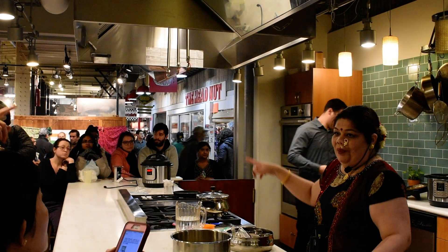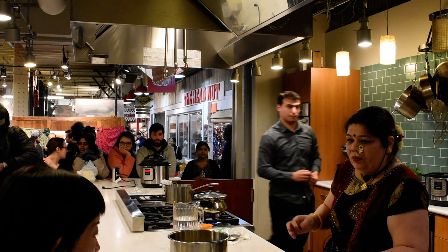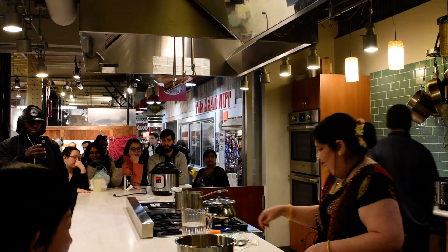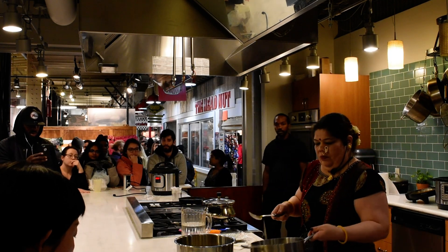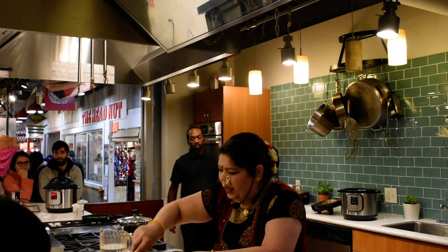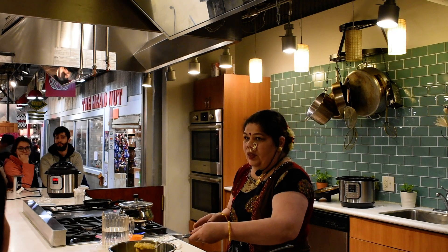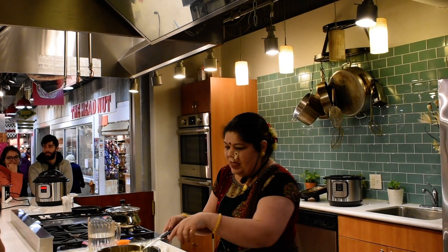This is the dal which we made — D-A-L. It's kind of sweet, and this is what I made at home. You can see the dal is all done, it's cooked properly. Dal is nothing but the lentil — the yellow lentil which I showed you before — it's the same lentil.